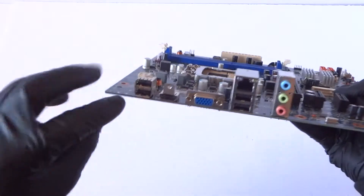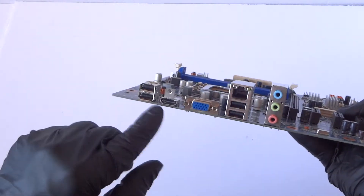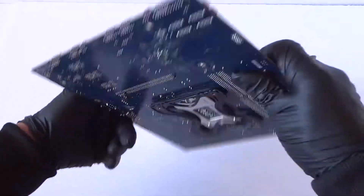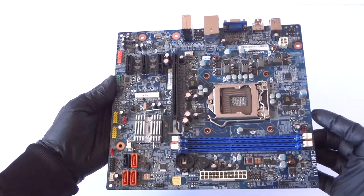Here's the back I/O shield — it's got 4 USB 2.0 ports, a VGA port, HDMI port, and audio in and out with a microphone jack. Just a quick overview of the motherboard, guys — thanks for watching, bye.